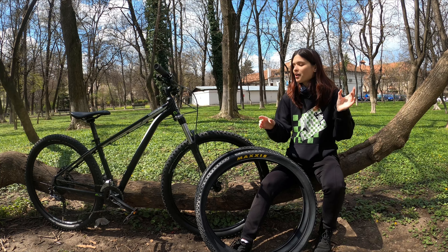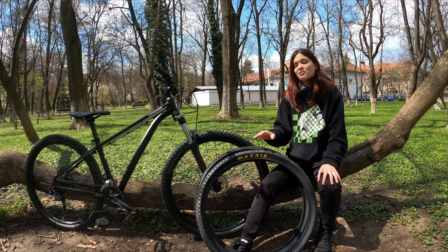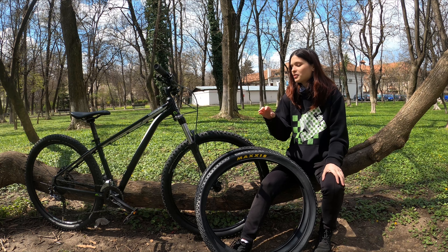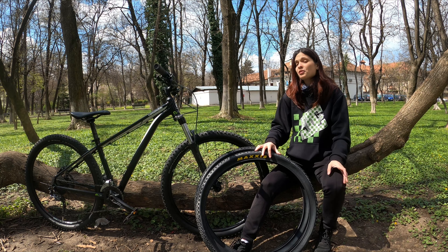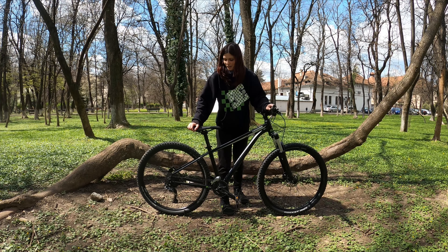By the way, I have to mention something and I'm quite embarrassed to say it, but I have never changed a tire before. This is my very first time, so wish me luck — we are learning together today! First, let's flip the bike around.